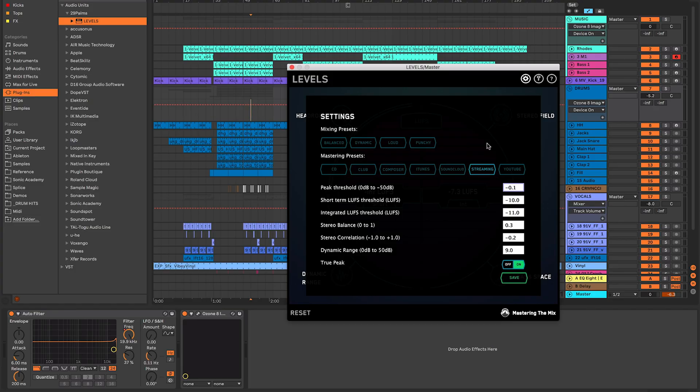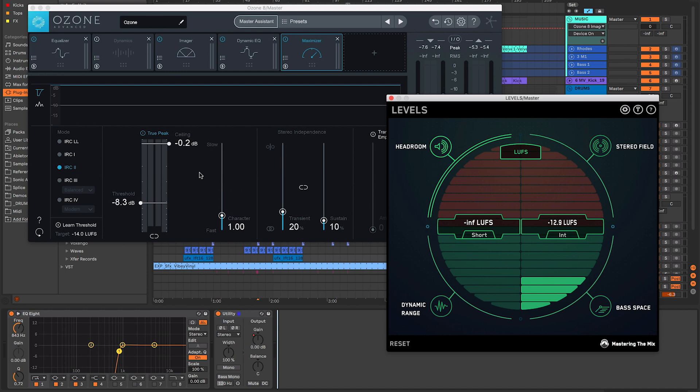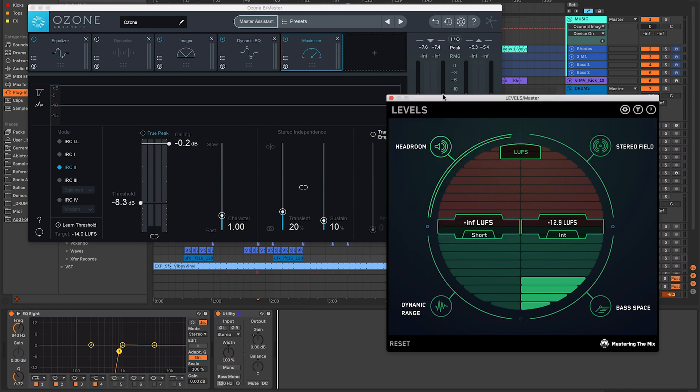If you master your track to club levels and then upload it to streaming platforms, they're going to squash your track down and it won't sound as good. But if you prepare your mix for streaming platforms, they don't need to apply any compression or limiting to affect your sound. So if you're mastering yourself, you'll probably want a version for streaming and a version for the club. I've got it on Club most of the time — when sending to labels I get it professionally mastered. Now I'm going to push the Ozone maximizer and really squash this to see how Levels reacts.